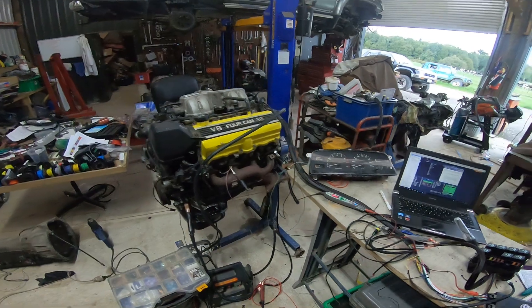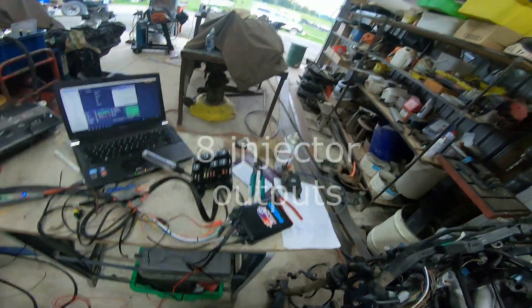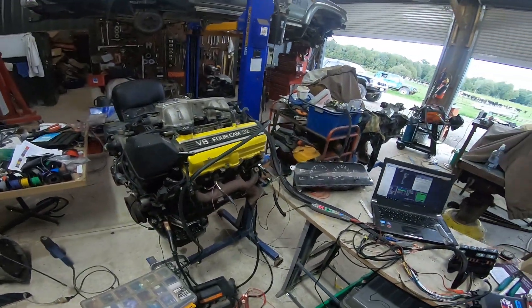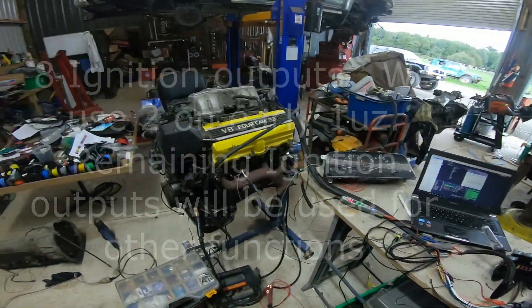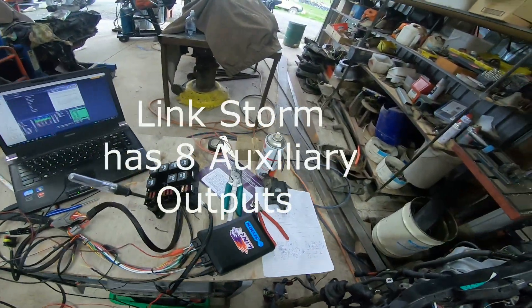We chose a Storm because we wanted the sequential injection so it's got eight injector outputs, one for each cylinder. It's got eight ignition outputs but we only need two of them, but we did need a number of auxiliary outputs — more than the eight that a Storm normally has.